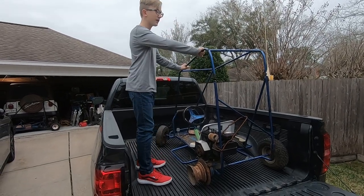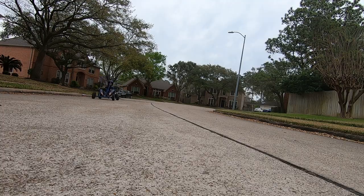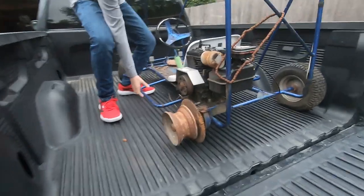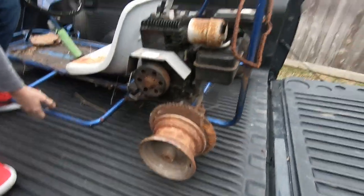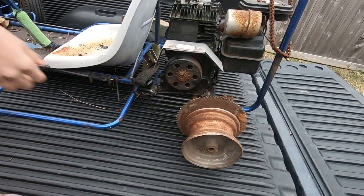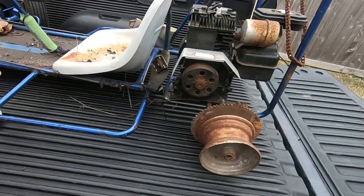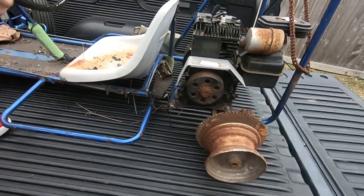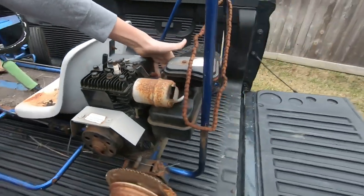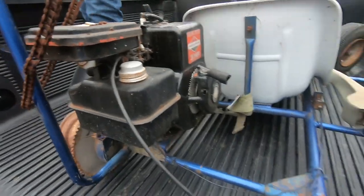Hey guys, so we just picked up this little go-kart here in front of my guy we met at a shop. Will's not there — we don't even know where it is. The clutch is just gone. The engine's pretty clean, but there's no gas in here — it's completely dry. Other than that, I mean, it looks pretty nice.